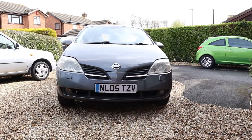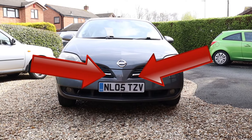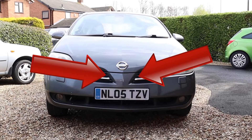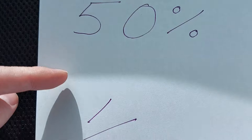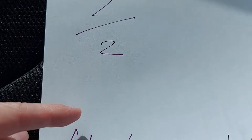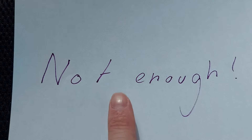Hello there. This Nissan Primera has two horns behind the grille, but can you guess how many of them actually work? Well, it's 50% — or one-half if you prefer fractions — but either way, it's not enough. So let's figure out what's wrong.